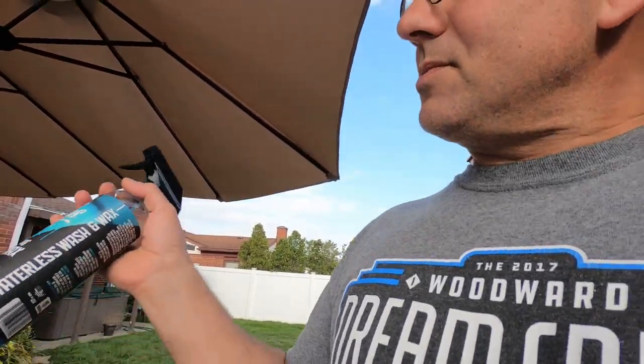Even for a waterless wash, if your vehicle's not really dirty you can spray it down first. Let's look at my car to show you what it looks like when you'd want to do a waterless wash.